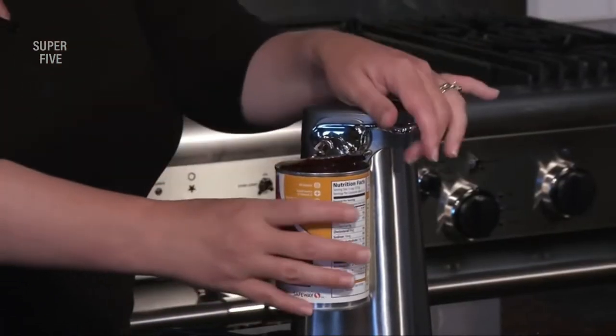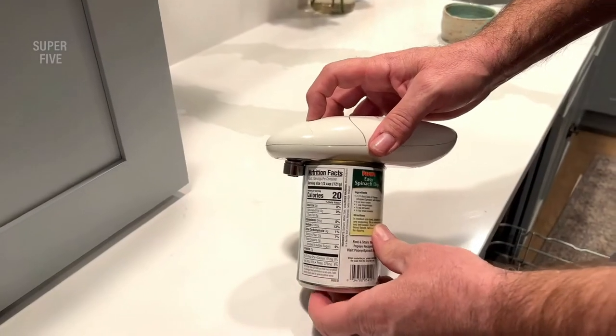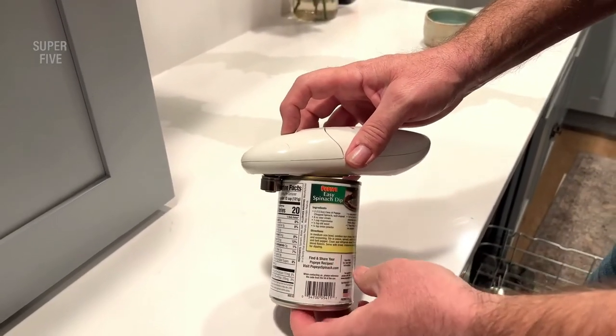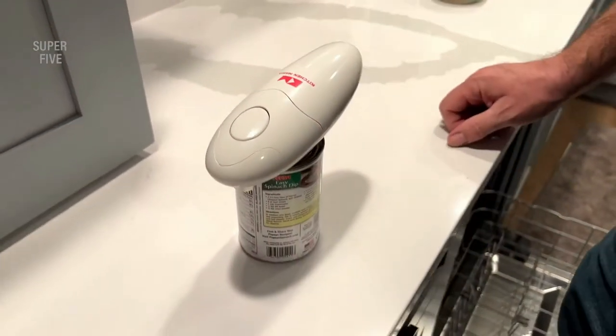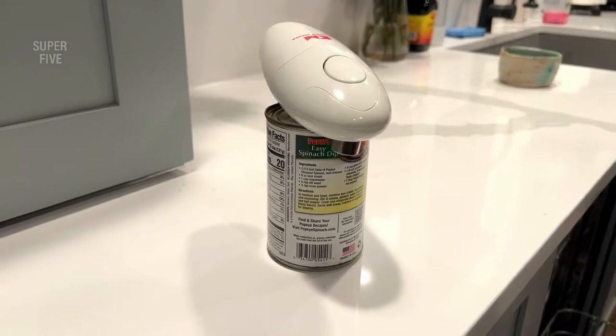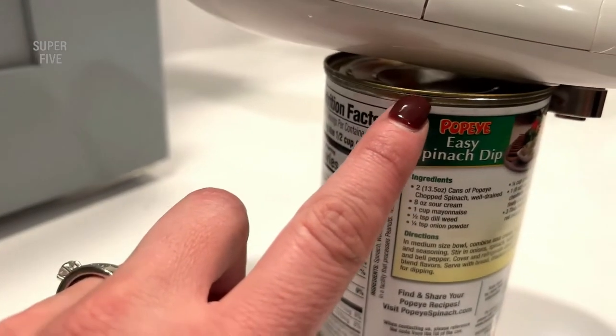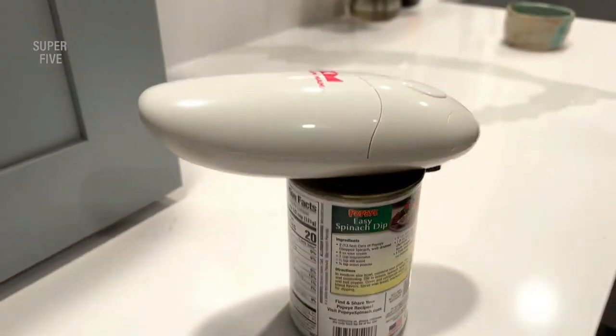Manual can openers can be a pain to use for the elderly as well as those suffering from arthritis. This is where electric can openers come in handy. If you regularly buy canned food, there's certainly the need for an electric can opener in your kitchen. These devices are compact, stylish and heavy-duty, and take the work out of a task that is wearisome for some and borderline difficult for seniors.